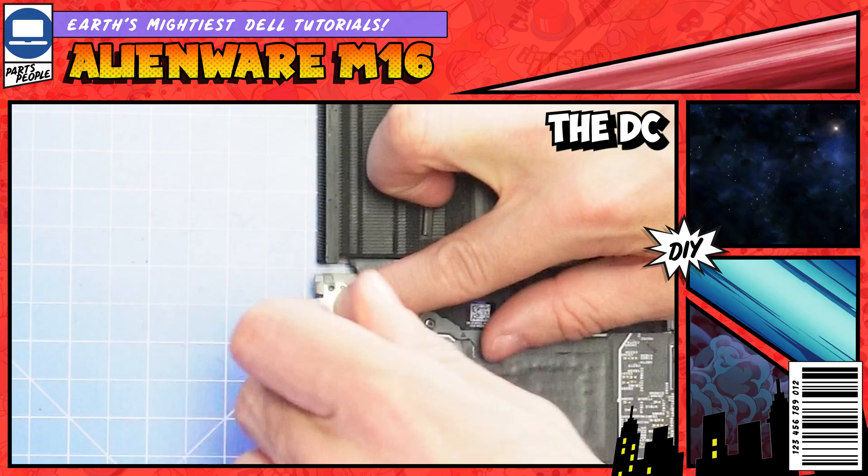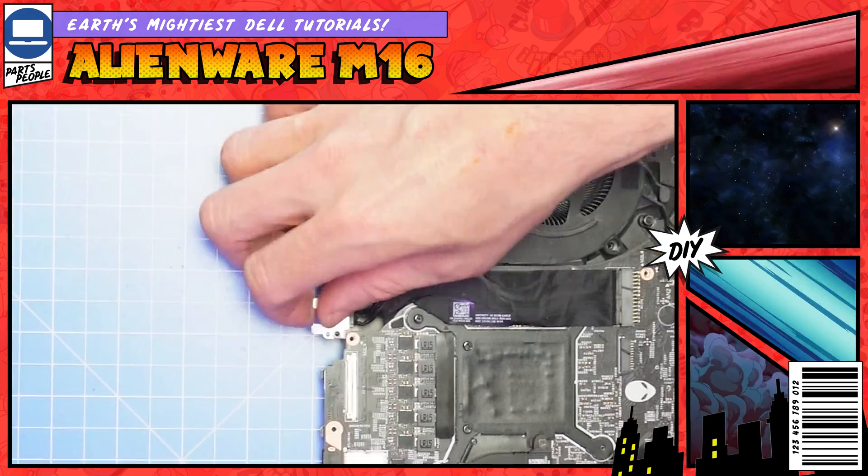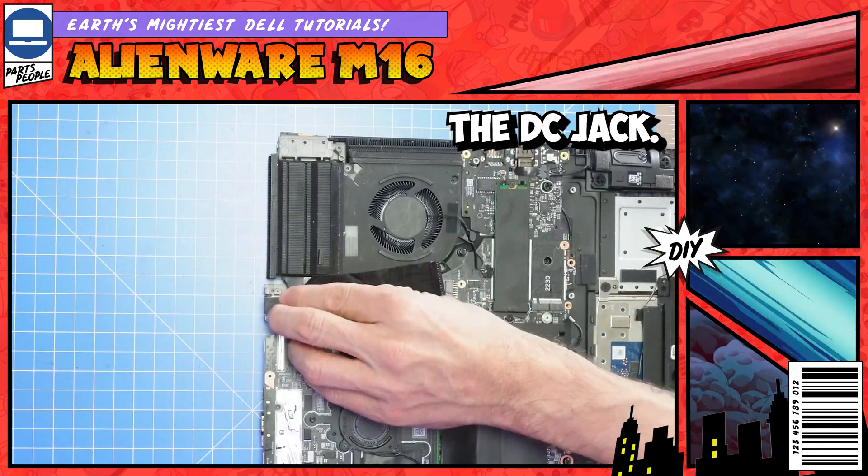Now unscrew the DC jack bracket. Then disconnect and remove the DC jack.